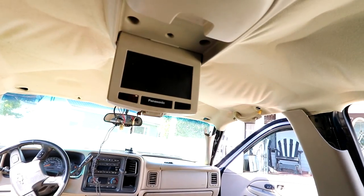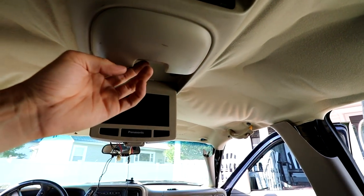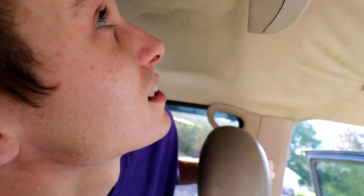I've owned this truck for about a year and a half now and I have yet to test out the DVD player. This thing does have a DVD player, but I'm usually up there and not back here. Not only have I not used the DVD player, but I also have not removed it, so this is going to be interesting.